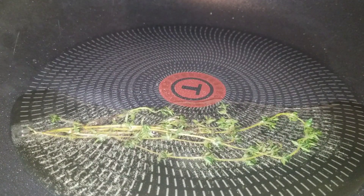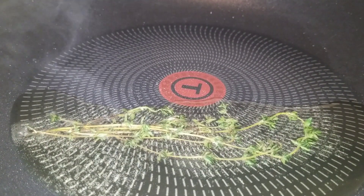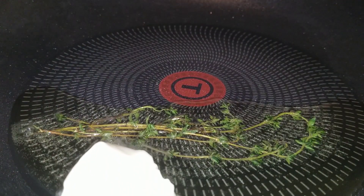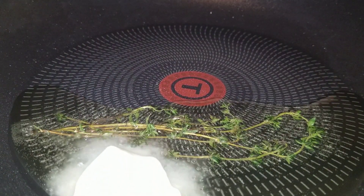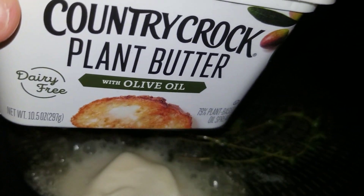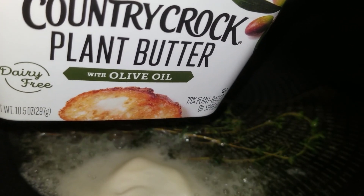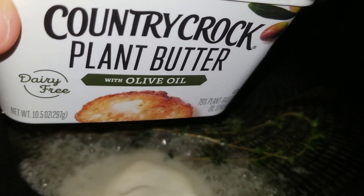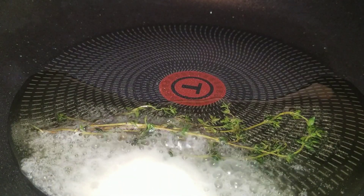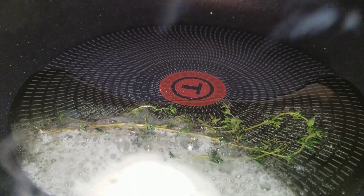The next thing you're going to do is add some butter — add one tablespoon of butter right in. The kind I use is Country Crop plant-based butter with olive oil. It's dairy free, which I love about it. If somebody doesn't want a lot of dairy, this butter is amazing and it tastes so delicious.